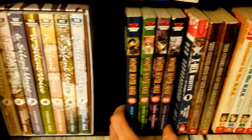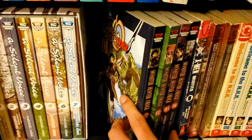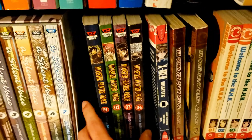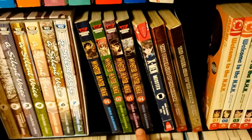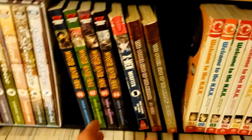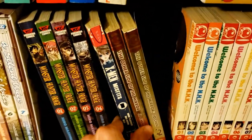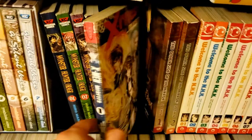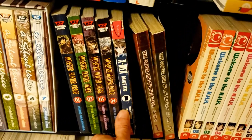Then we've got some Monster Hunter Orage by Hiro Mashima — these books were given to me, and honestly they were a really good gift. I'm not really a Mashima fan at all, but the art looks pretty good and I'm a Monster Hunter fan so I'm curious for the fan service. Same deal with an X-Men manga I found at a store — I think it's actually the only volume that was ever released.